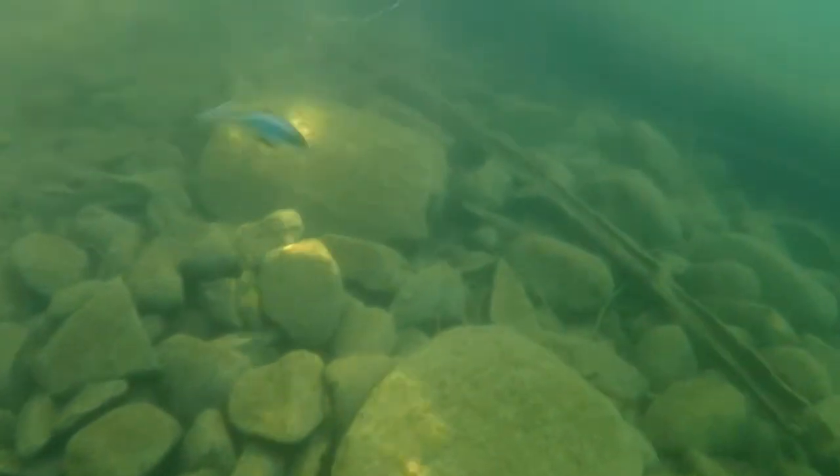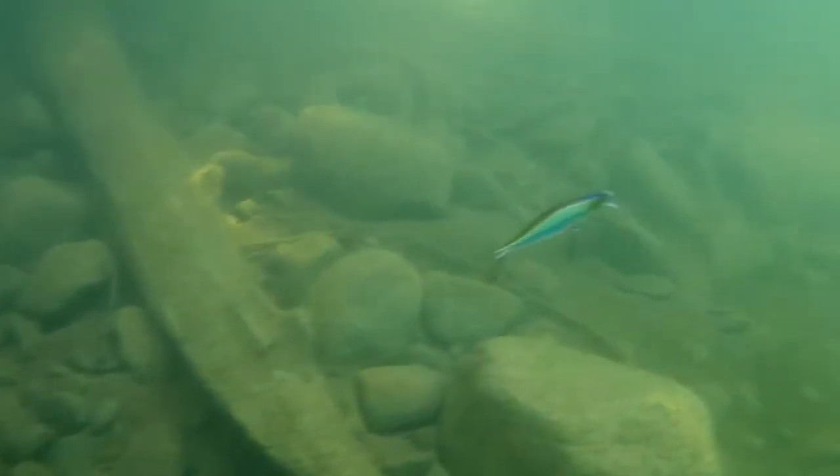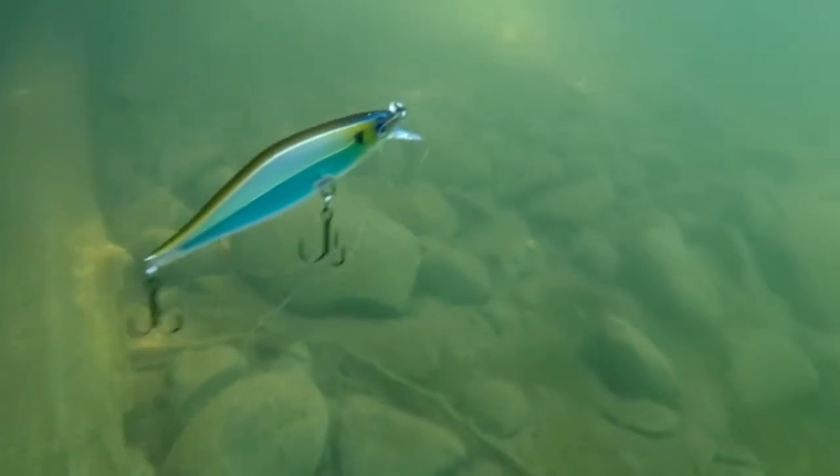The first thing that pops out to me is the wide profile, and the cool thing about the Shadow Shad is you can stop this bait and it tilts and then has that slow rise to it that no other jerkbait I've ever seen does.